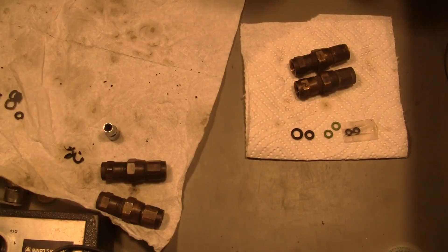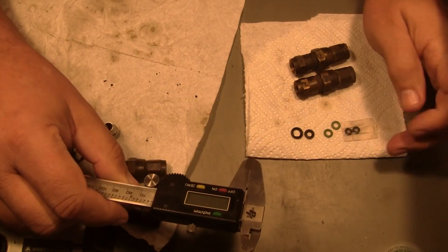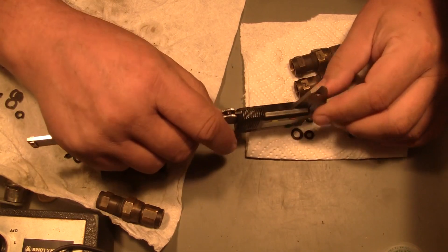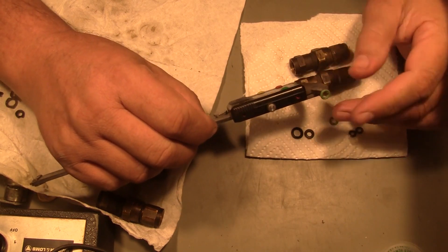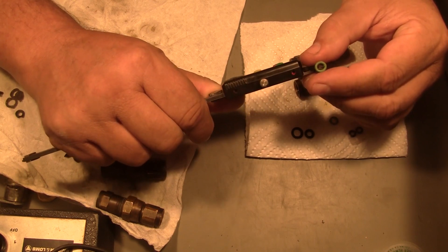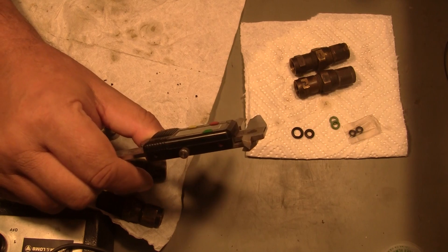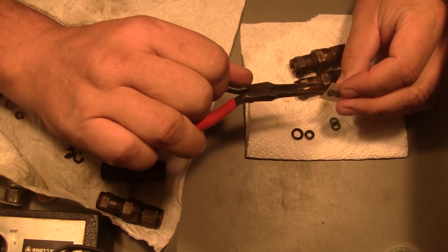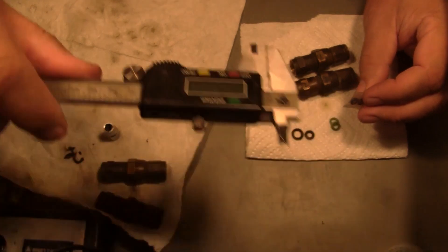Here are some dimensions I want to give you guys so you're close if you decide to do this yourself. For the green o-rings - let's see, I'll take a dimension and show it to you. That could be a 3/16 ID - somewhere close to 3/16 ID for the green ones. Okay, 184 for the green ones.